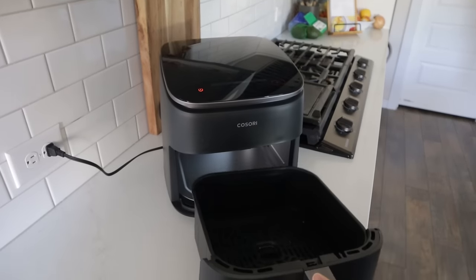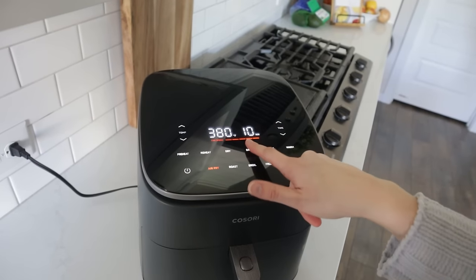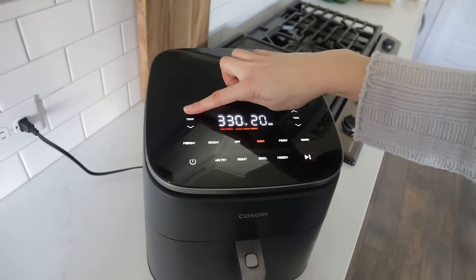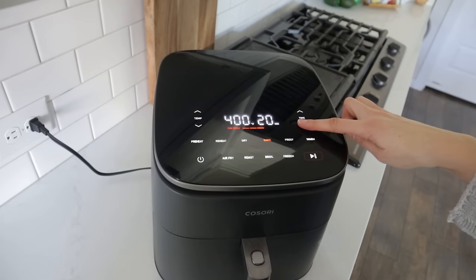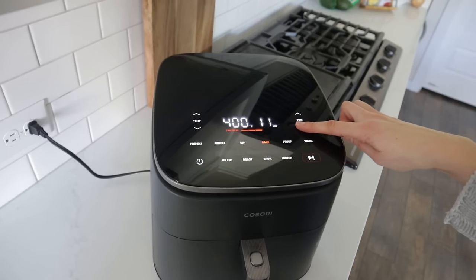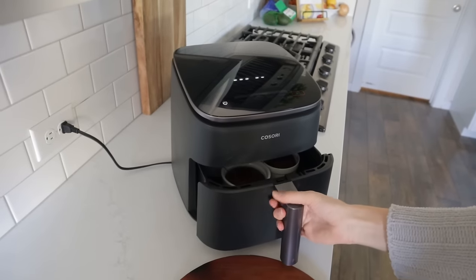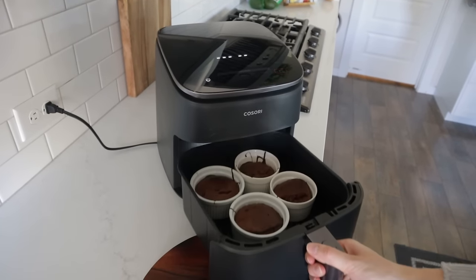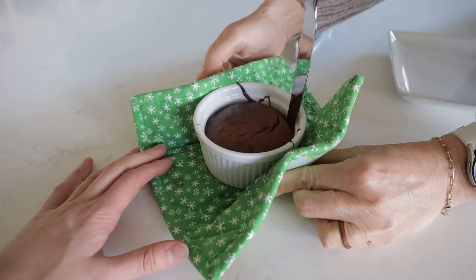Grab four eight-ounce ramekins and divide the batter evenly among them. Air fry at 400 for eight minutes. I'm using the Kisori Turbo Blaze on the bake setting which reduces the fan speed, but if you don't have that setting just air fry at 400 for eight minutes — it'll have a nice gooey center, though you can cook it longer if you want it more cooked through. At my house we love the gooey center.